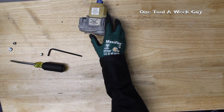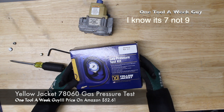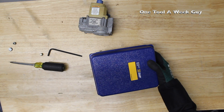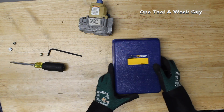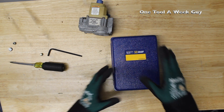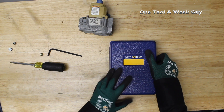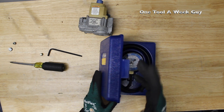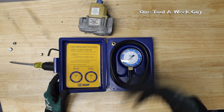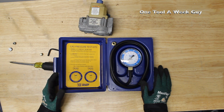The first item we're taking a look at is this baby right here — the Yellow Jacket 98060 gas pressure test kit. This is a very simple gas test kit; if you're a beginner or just need a manometer kit, this is a perfect and very affordable option. It is made in the USA, but it's only meant for low pressures. It comes in a nice little case to protect it — keep in mind these are very sensitive so don't drop them.